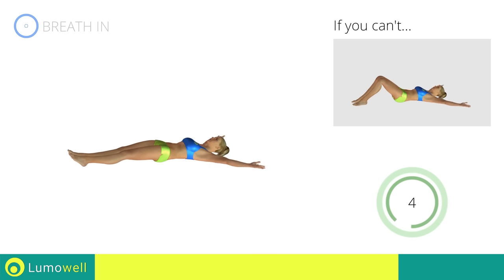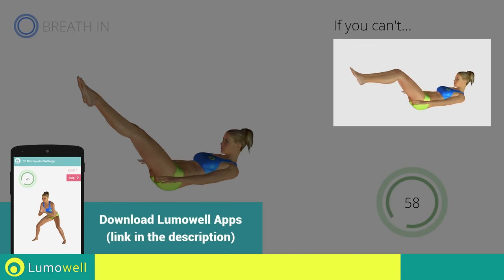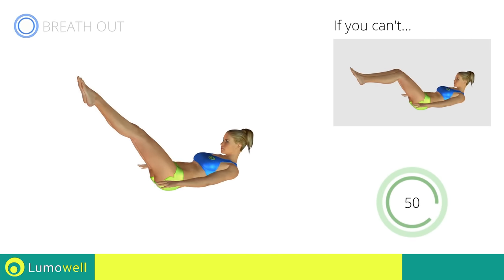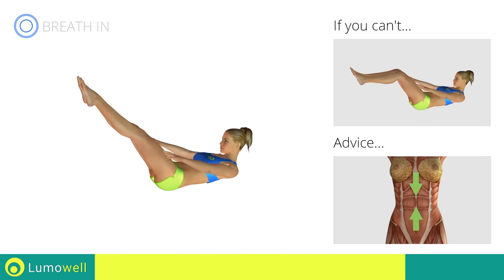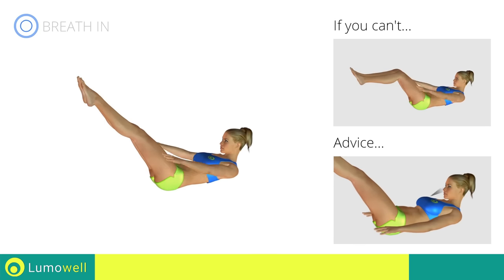Five, four, three, two, one. Stop. Next exercise: the 100. Go! If you cannot do it, try bending your legs at 90 degrees. Always keep your legs outstretched and your lower back on the floor. Try keeping your abs well contracted throughout the entire exercise. To avoid straining the neck, keep your eyes on your belly button.